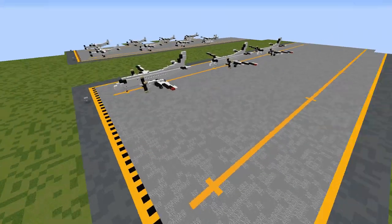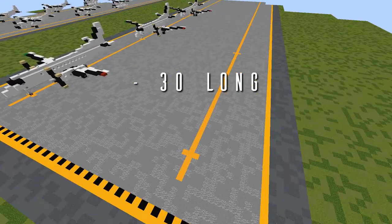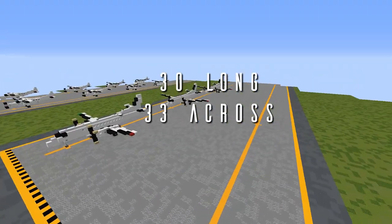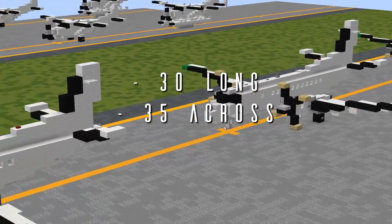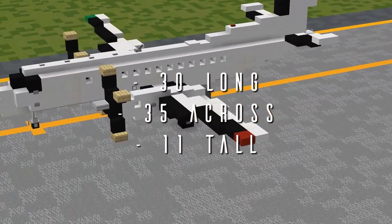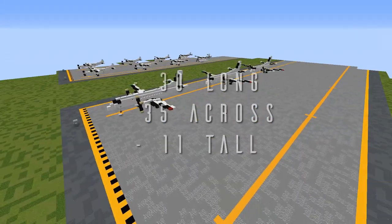First things first, here are some dimensions to help you figure out where to put this. The Saab 340 is 30 blocks long, 33 blocks across, or 35 blocks across with the extended wingtips modification, and its total height is 11 blocks from the base of the landing gear to the tip of the vertical stabilizer. Keep that all in mind as you're getting started.